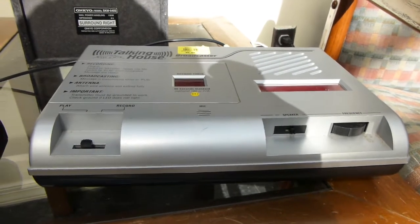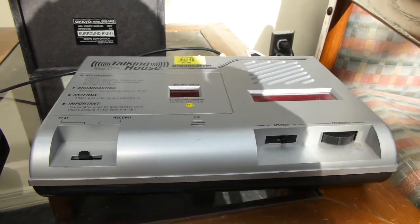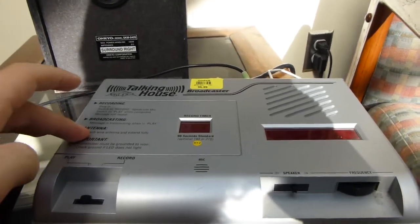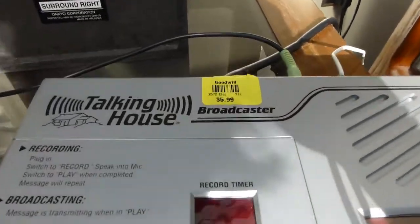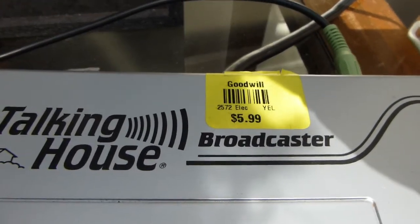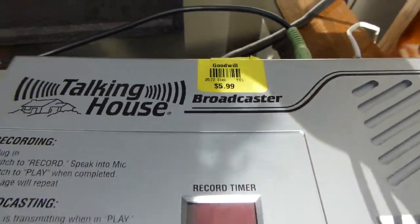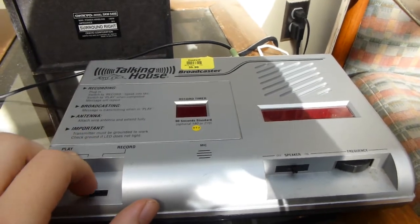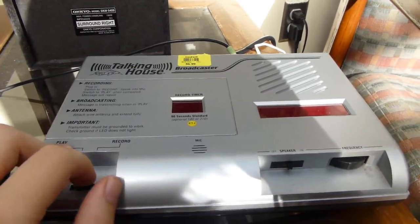So now I should hopefully be able to get back to making some videos here, which is exactly what I am going to do. This is something that I found at none other than Goodwill yesterday for none other than $6. This is what's known as the Talking House AM Transmitter.